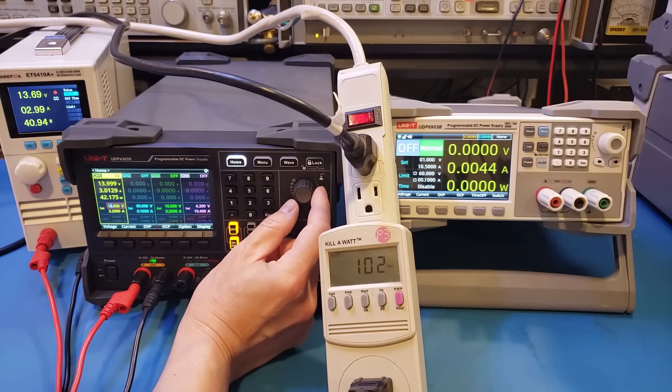At 14 volts we're still at 102 watts input. Then at 17 volts, you can see the input wattage jumps again.